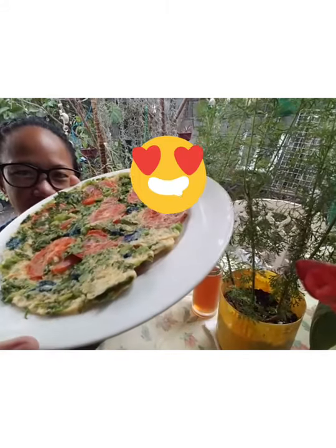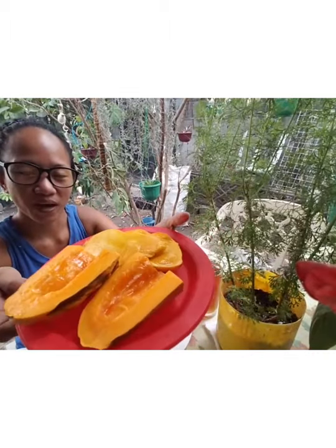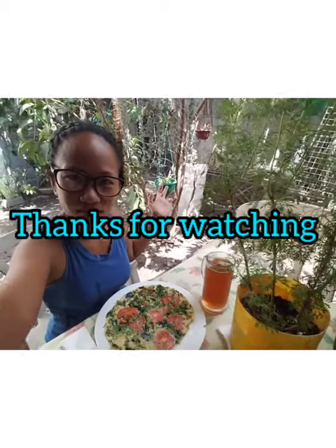So here's our omelet and we have some fruit papaya and we have some juice because it's hot. Let's eat some breakfast in the garden. Bye, thanks for watching!